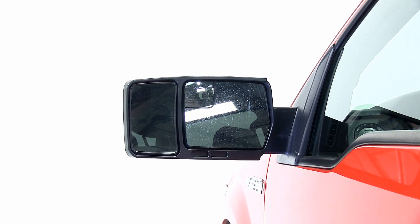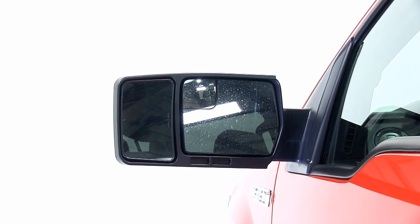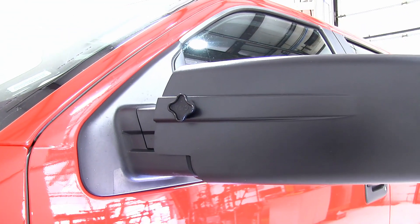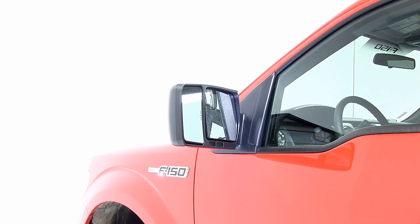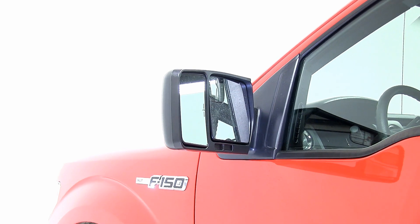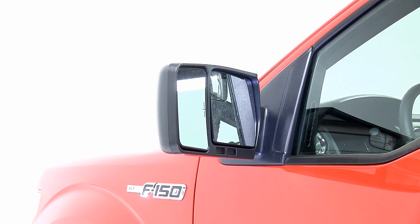The CIPA mirror is fully adjustable and it will not obstruct your existing mirror. The casing is made up of a thicker plastic which makes them extremely durable and corrosion resistant. They also maintain the aerodynamic shape of your mirror to prevent wind noise or vibration.